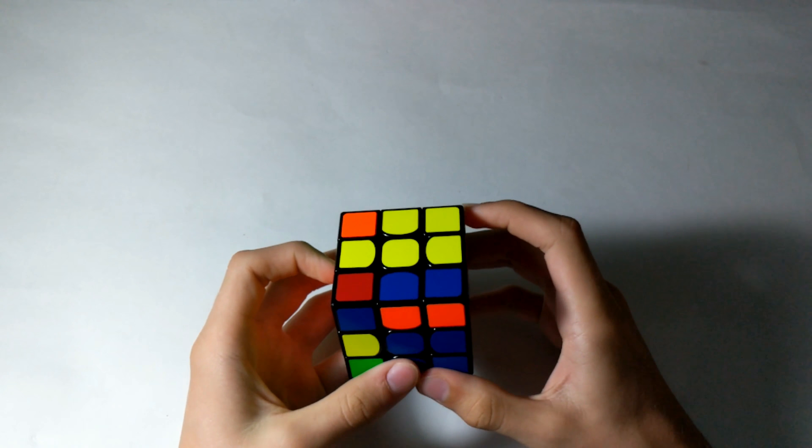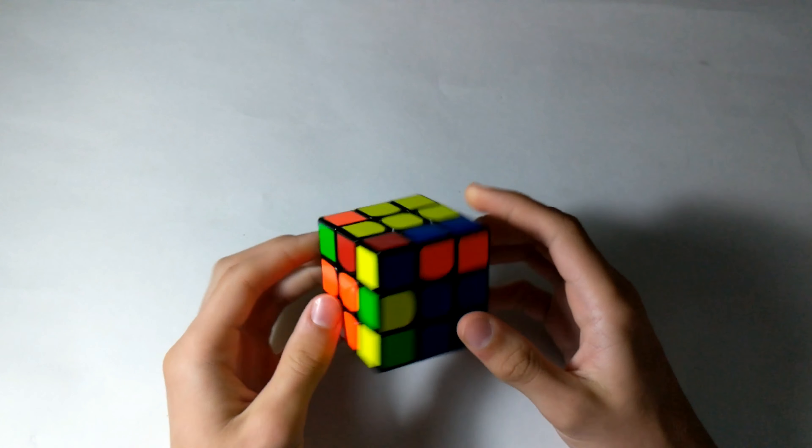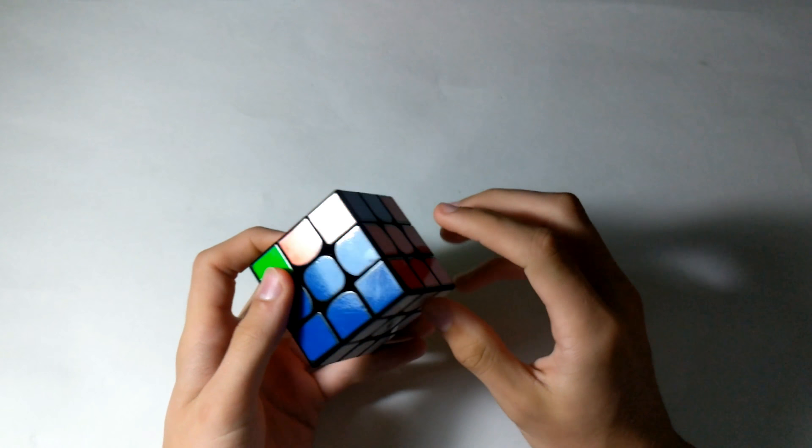For the last pair, it's already solved, so I just have to rotate and insert. And that is our F2L.